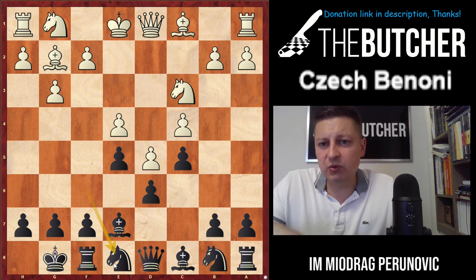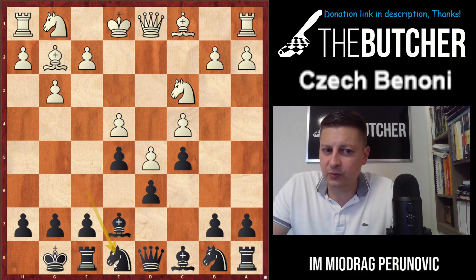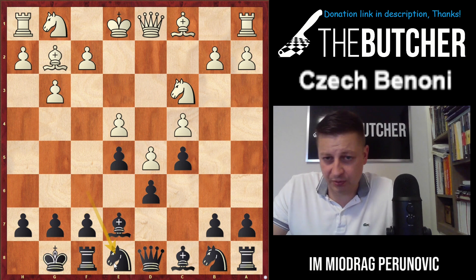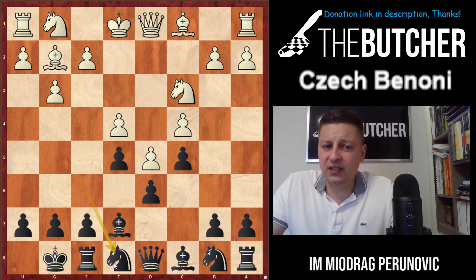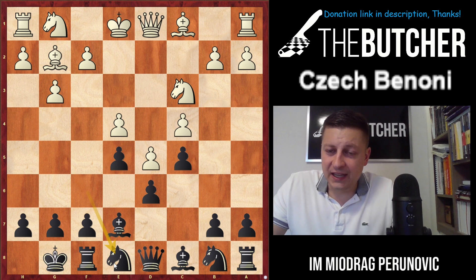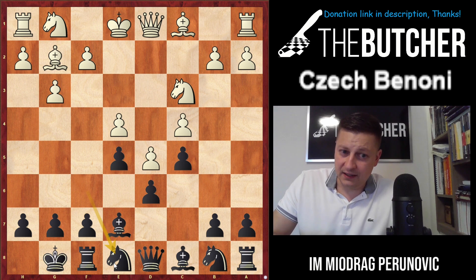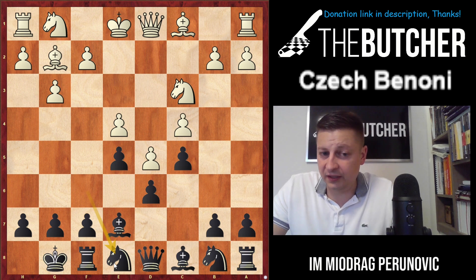Most of you might say: are we going for a break with f5? Be very patient and careful. We'd like to go with f5 at some point, but not the way you probably think. Breaking with f5 straight away gives white the option to take on f5 and get good control on e4, right into the center — which in King's Indian blocks the bishop on g7, and in these games blocks the bishop on e7.